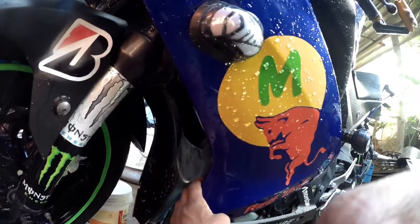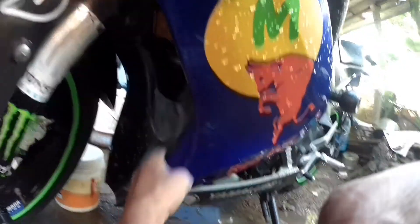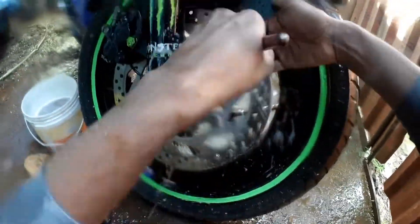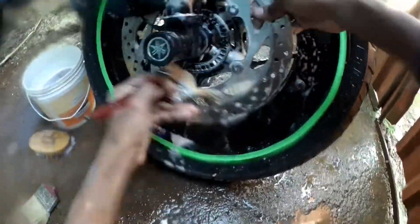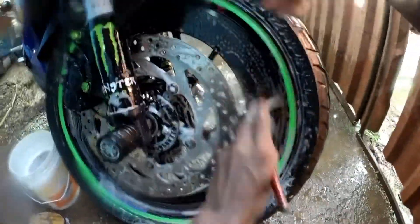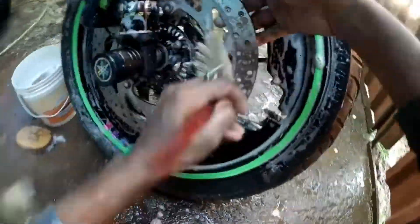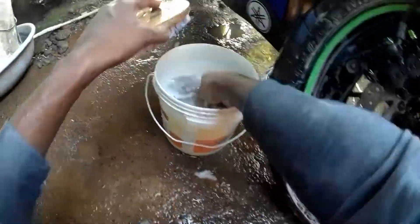It's very important to clean the back mudguard near the engine. Now it's time to clean the tires of my bike.